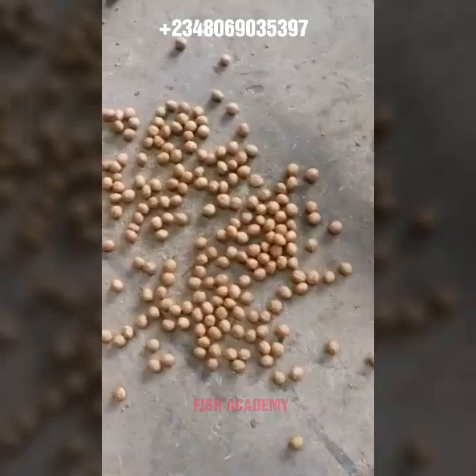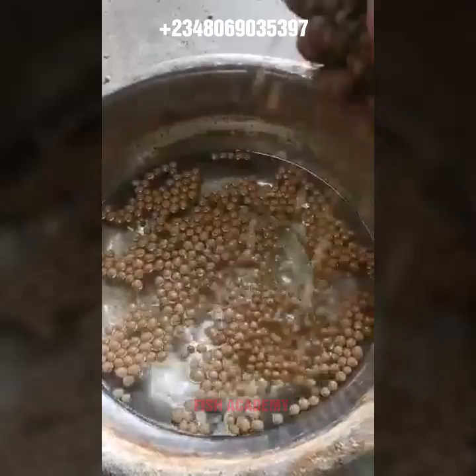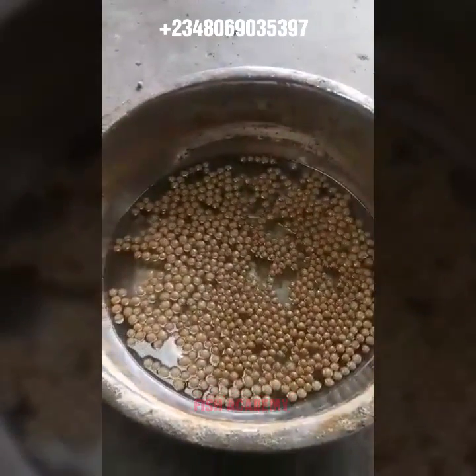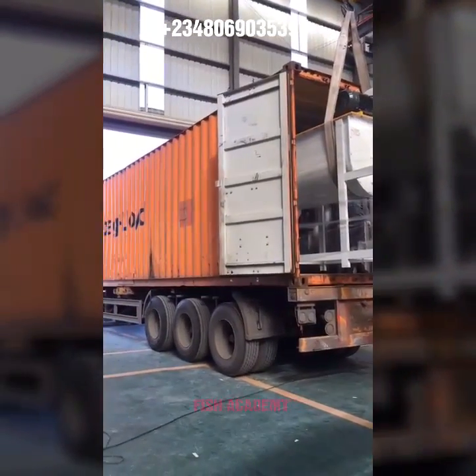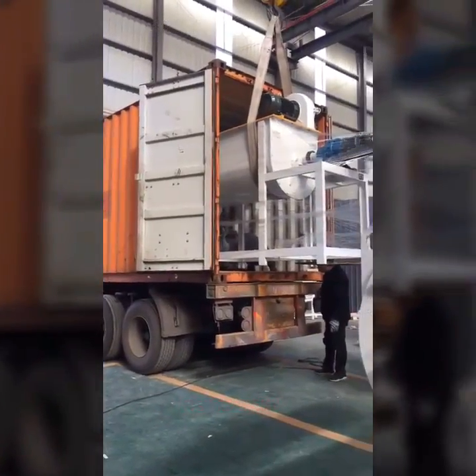This is what big-time farmers have been looking for and what people have been calling me about. As your friend and fish farmer on YouTube, I've gone a long way to give solutions to your problems. This machine will be delivered to you — all you need to do is place your order.